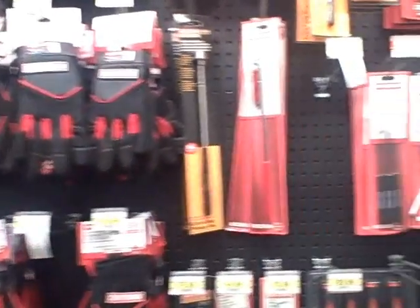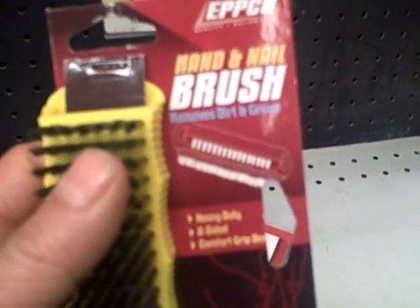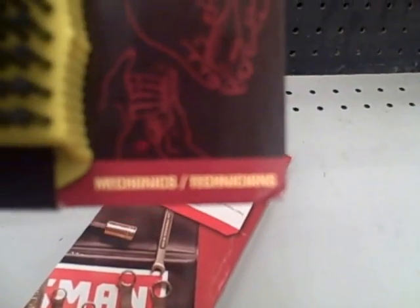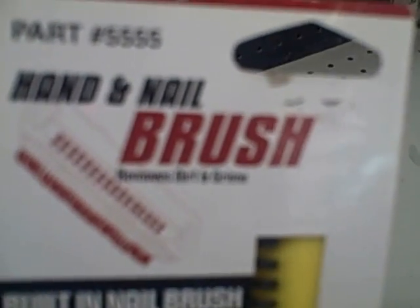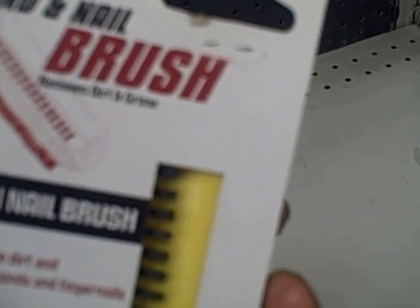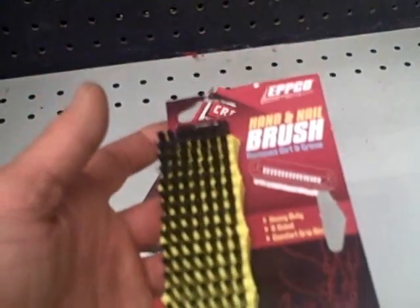Now we're inside Sears and we're going to find this brush. You may notice we're actually in the automotive section with all these cool air tools here. But let's find that nail brush. Oh yeah, check it out — amongst all the different automotive tools, here on a lone peg on the bottom. Here it is — the Epco hand and nail brush, two-sided. It says 'removes dirt and grime, heavy duty two-sided comfort grip design for mechanics or technicians,' but I'd say it's excellent for gardeners. On one side you've got the bristles, on the back side you've got the nail tool. This thing kicks butt — part number 5555. You can check sears.com and type in 'nail brush' and it should come up. And the bargain price is $1.99 to keep your hands clean.